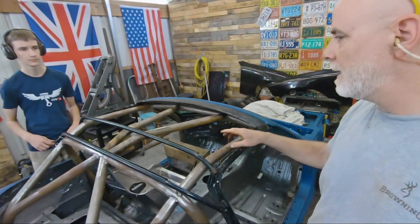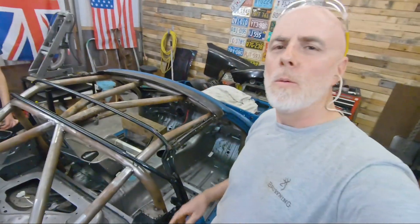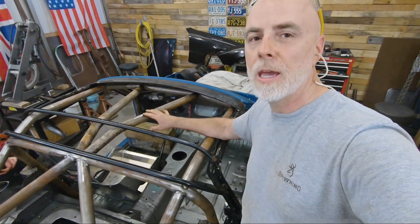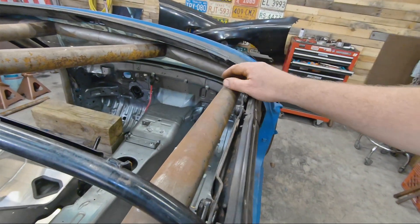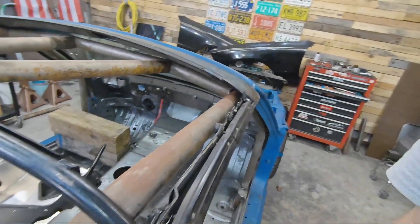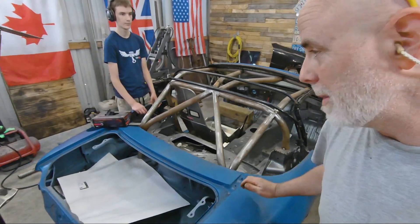We got them fitted in and they look really good. I like the X look — they're going to fit underneath the top. One thing we don't want to do is weld these in just yet, because we are going to pull this main hoop back out to do the door bars. We do need to get the halo bar tacked in, and then we're going to start on our door bars.